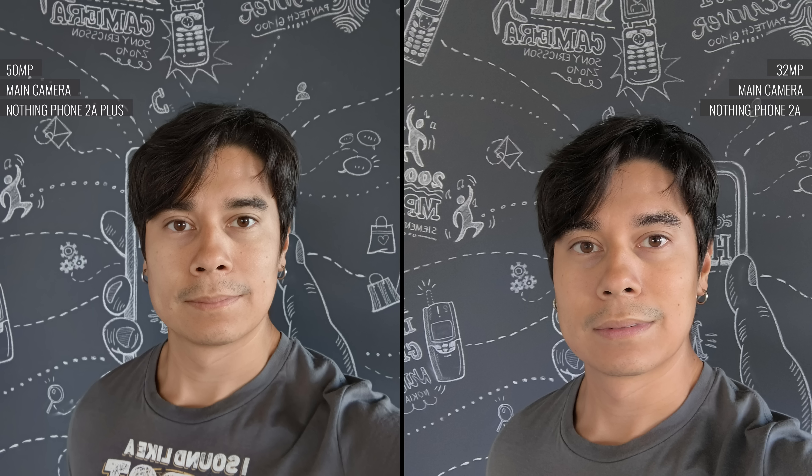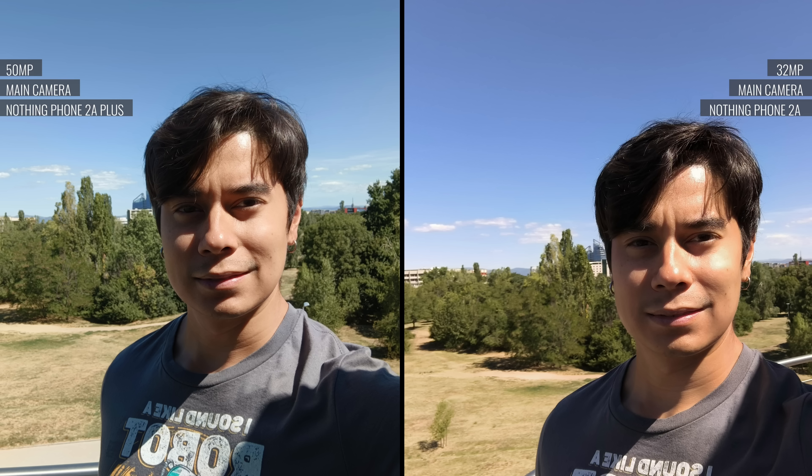Starting with selfies — the camera captures 50MP stills by default, resulting in pretty large file sizes. Quality-wise, the selfies are pretty solid; skin tones and textures look great, with plenty of fine detail. Dynamic range and contrast are also very decent. Compared to the Nothing Phone 2A, you get better colors and nicer rendition of the background, but it's not a night and day difference — the sensor is the same size despite the higher resolution, so there's no substantial difference in depth of field or defocused background.